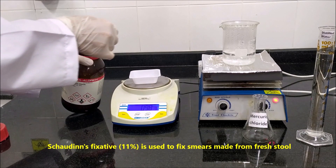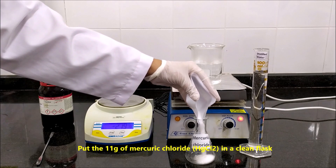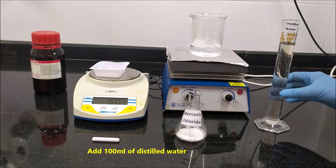Preparation of Chauden's fixative for fresh fecal smears. Chauden's fixative 11% is used to fix smears made from fresh stool. To prepare 100 ml of Chauden's fixative, weigh 11 grams of mercury chloride, a very toxic powder. Put the 11 grams of mercury chloride in a clean flask.